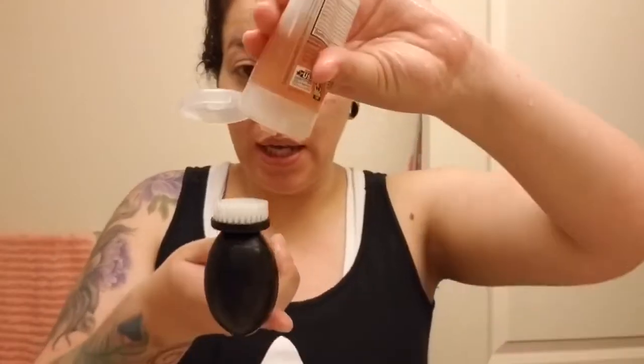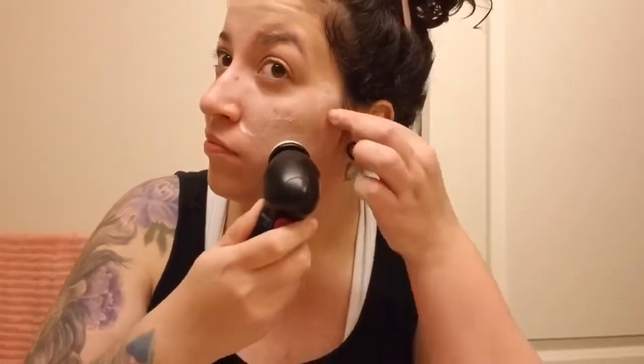I like to add the soap right on the brush, a generous amount, and then go ahead and wash. Don't forget to get your chin — a lot of people forget that and then they have breakouts because you're wiping everything down and forgetting the chin.